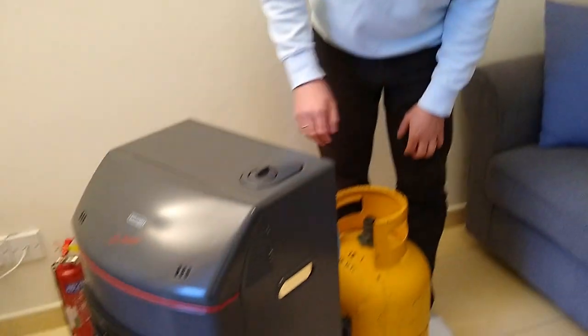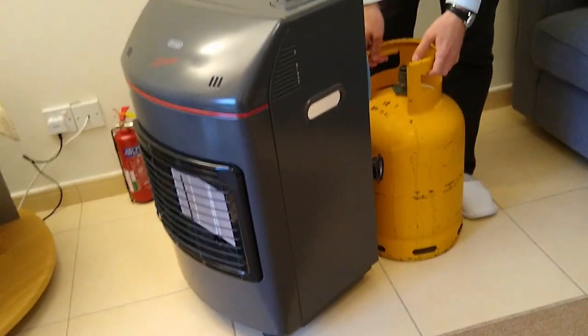I will explain how to use the DeLonghi high-power gas heater. We have the gas heater and we have the gas cylinder here.